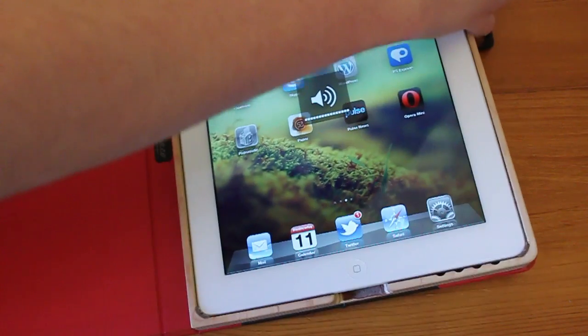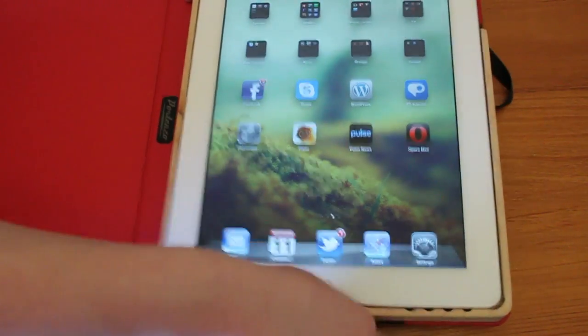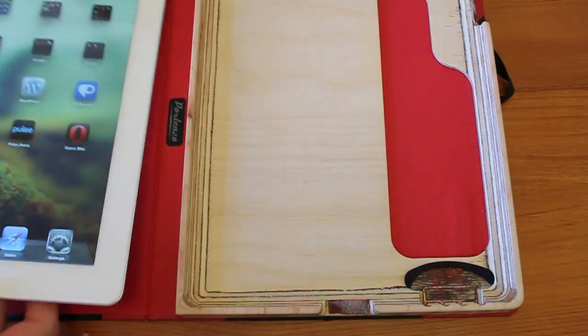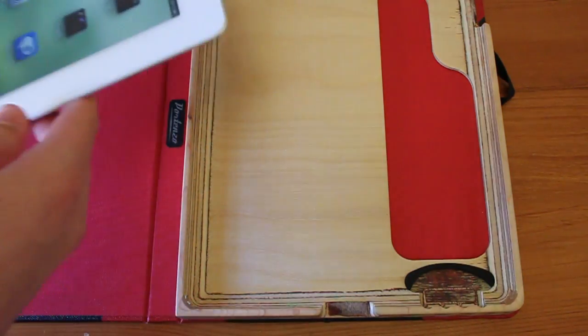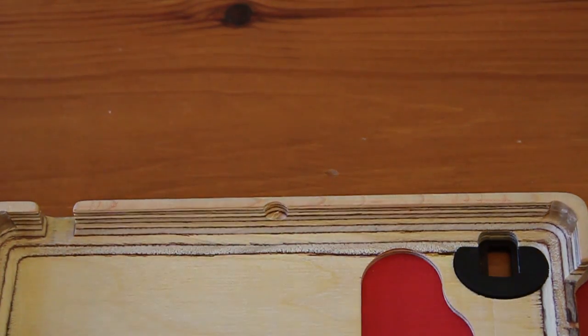As far as taking the iPad out of the case, it can be quite troublesome as there isn't much to grip, but with a bit of practice — getting it from the bottom and pushing towards the top of the case and lifting — you can get the iPad out nicely.